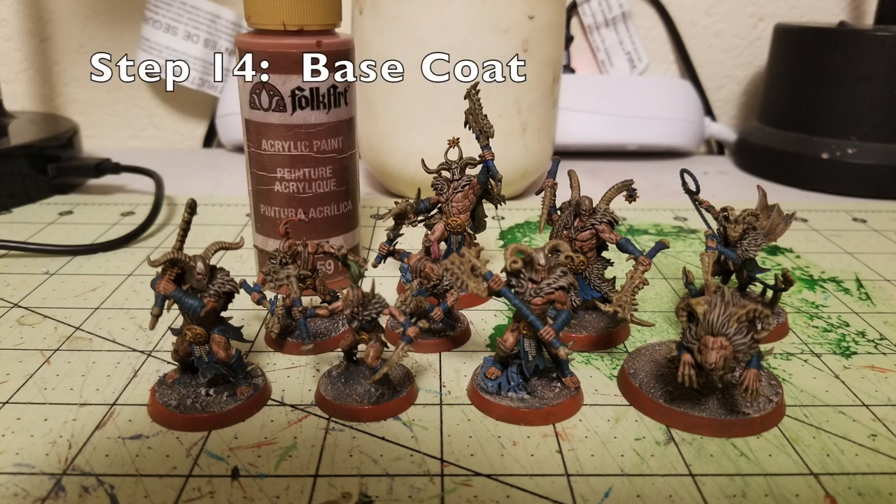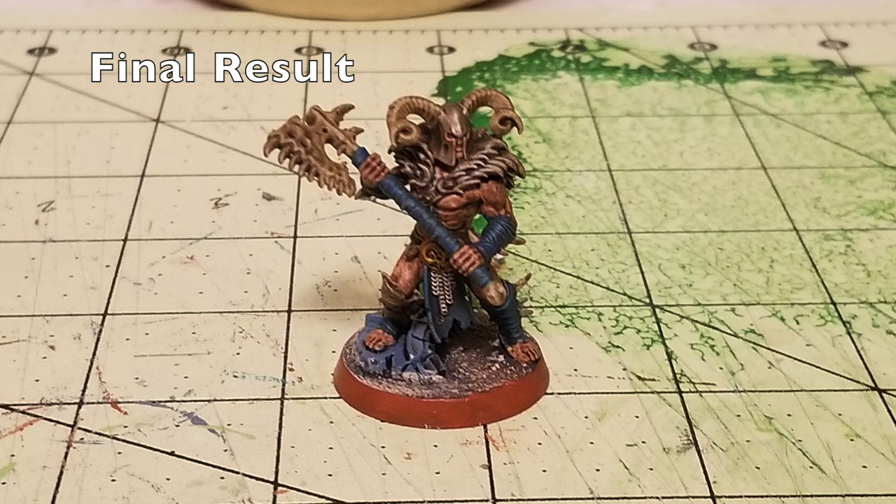For the final step, step number fourteen, you got to paint the rim of the bases. I base coat that with two thin layers of Folk Art Burnt Sienna — the same color used earlier — going around the rim to make it look really awesome and pop. That pretty much finishes up the Untamed Beasts. Here is the final result. As you can see, it was really easy to paint, very cheap to paint, and it looks really awesome. There's a very limited palette used for these guys, making it very quick to paint up. Will this win any painting competitions? It might — I'm not ashamed of the way these guys came out. It's a really cheap and cost-effective way to quickly paint up some Untamed Beasts for Warcry.